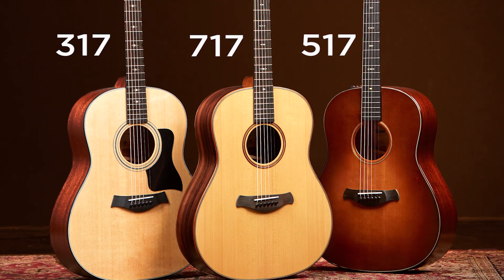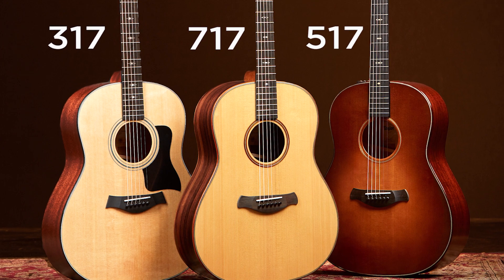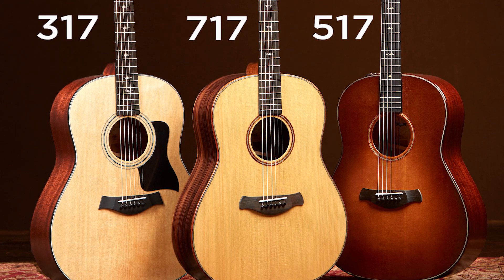So to recap, our new Grand Pacific is anything that ends in the number seven. We have three models currently available: the 317 with Sapele and Sitka spruce, the 517 Builder's Edition with mahogany and a torrified spruce top, and the 717 Builder's Edition with Indian rosewood and a torrified spruce top. These guitars are not only amazing to play, but they sound incredible — a very warm, seasoned sound with a lot of clear low-end power. Once you put one in your hands, you're going to have a hard time putting it down.